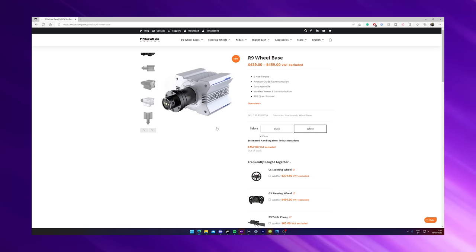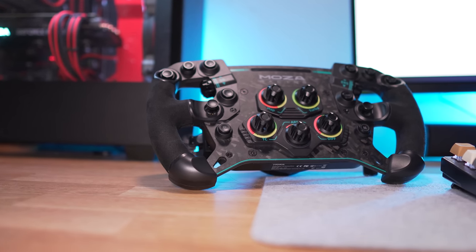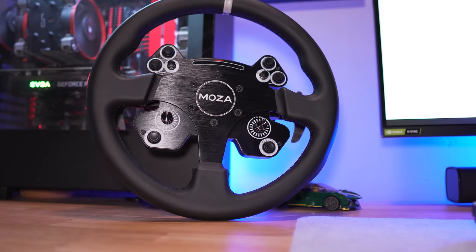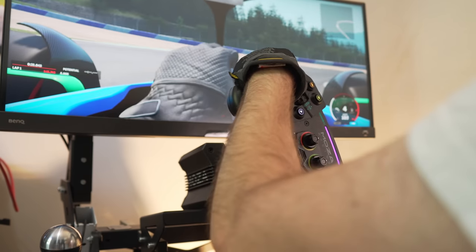The one I have here is the black version, but there is also a very cool white version that looks pretty nice. I think Mozza is doing the right thing by providing more unorthodox color choices so we can bring some color into our sim rigs. For this review Mozza also sent a GS and a CS wheel. I'll check them both out, but I'll center myself more on the GS because it's the one I've used most given the types of titles I play.